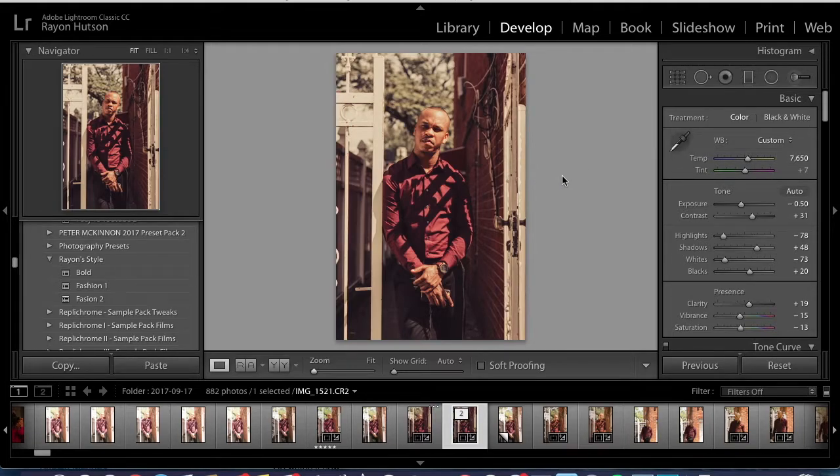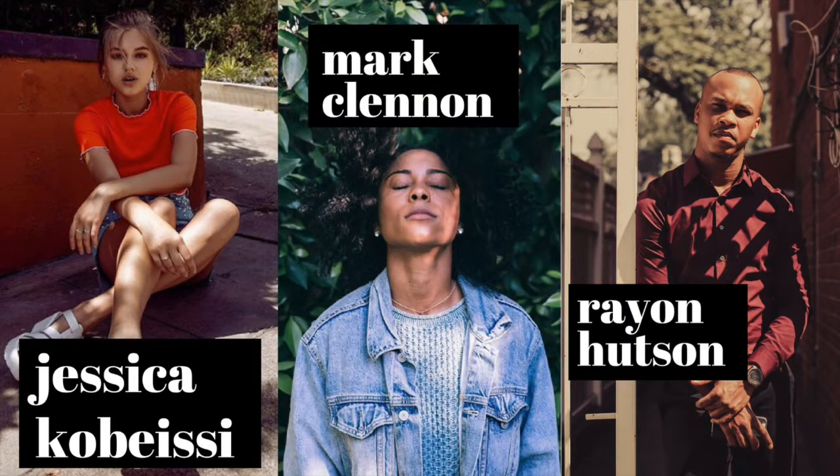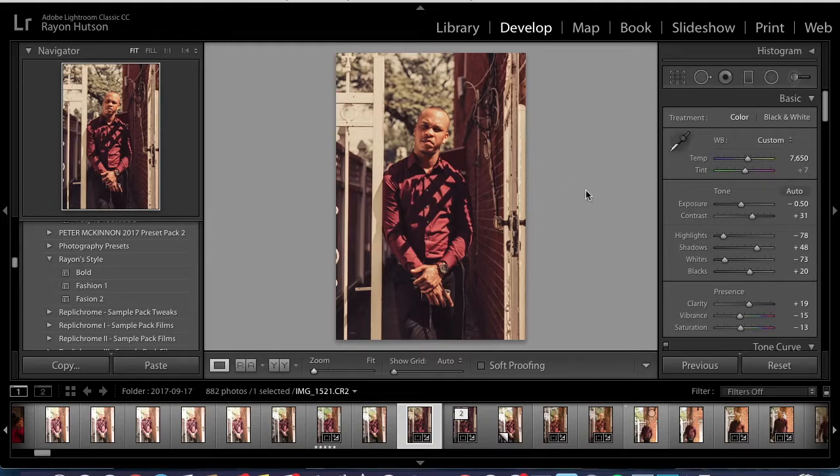That's pretty much how you get the vintage type of look. This is my version of how I edit like Jessica Cabacee — you guys can judge for yourself. I think this looks kind of like her photos. Hopefully this tutorial was helpful. Here's the before and this is the after. Thank you so much for watching — make sure to subscribe to my channel for more videos. Happy new year! Give this video a thumbs up if it was helpful and if you liked it.